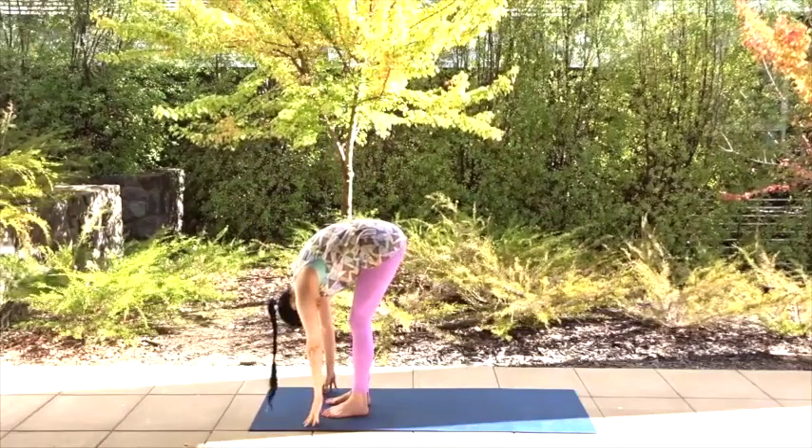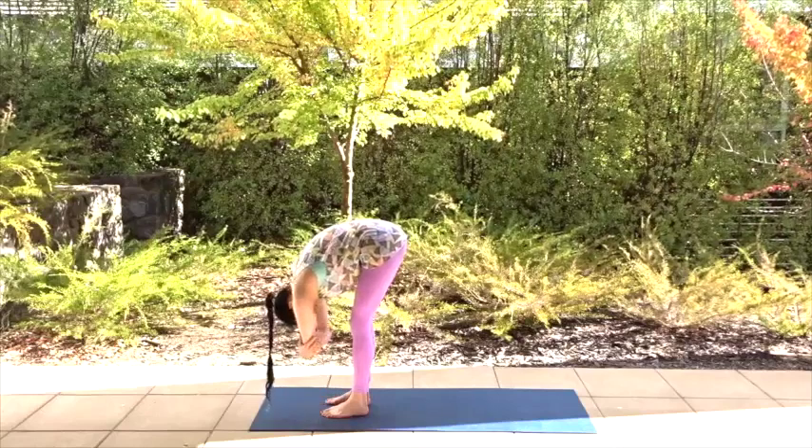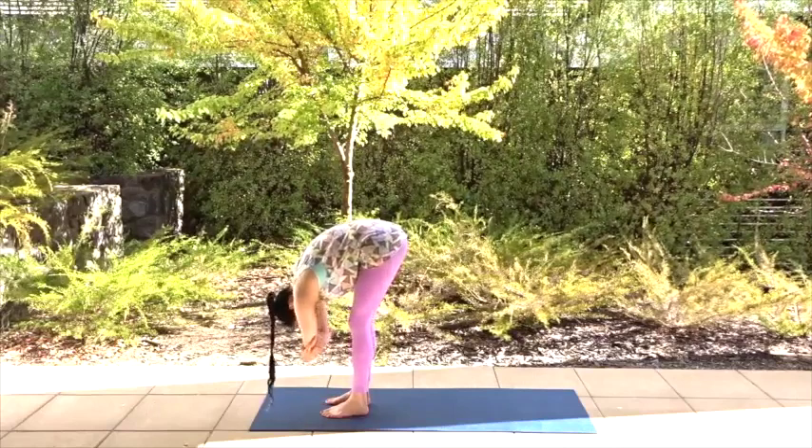Breathe and awaken your body. Grab your elbows, sway from side to side and put a little bend in your knees if you feel super tight in the backs of your legs or your lower back.